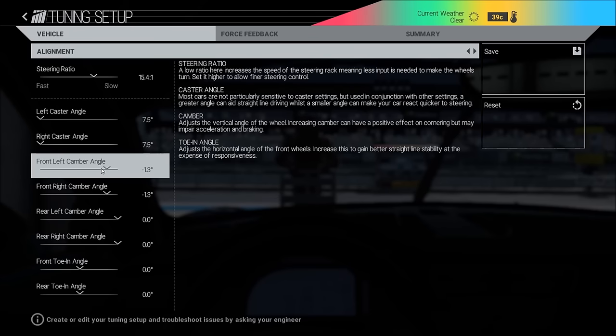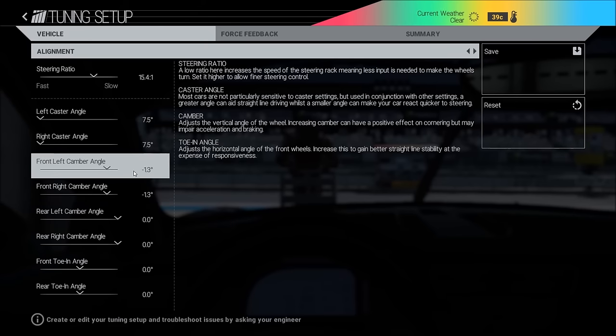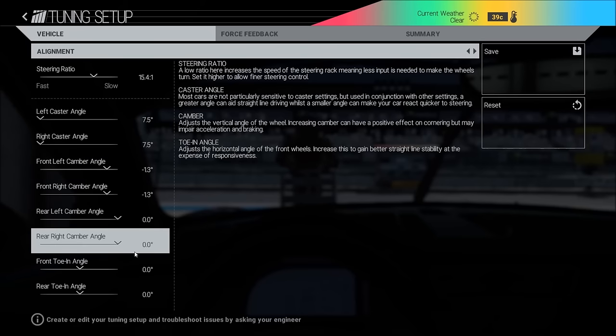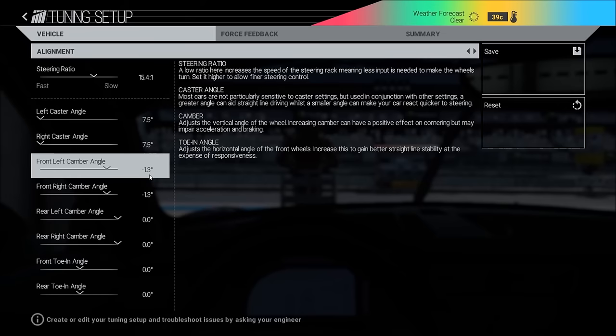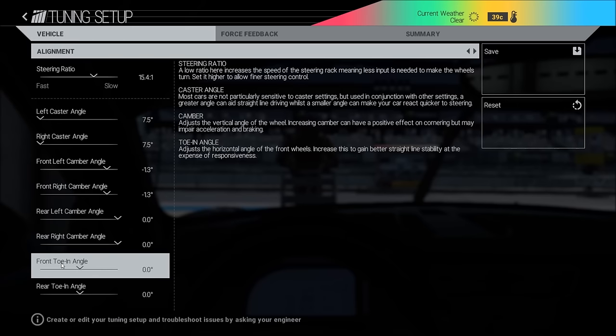On camber: before we always had the lowest — it was much faster — but since two or three patches ago this has changed, so now on most tracks it will be faster to have some camber on. On the front it seems to be minus 1.3 — that's like the golden value, the best. I have that on almost every track. On the rear I usually have zero to give the best traction. If you're driving in the rain or on a really narrow track you can put on some camber.